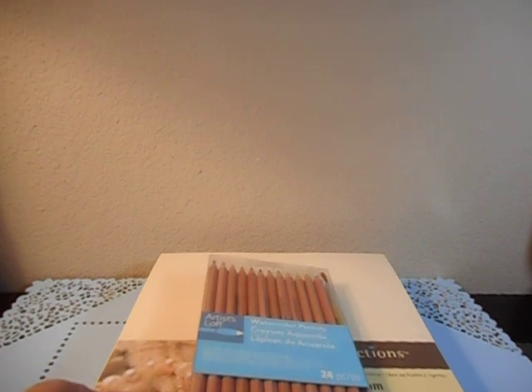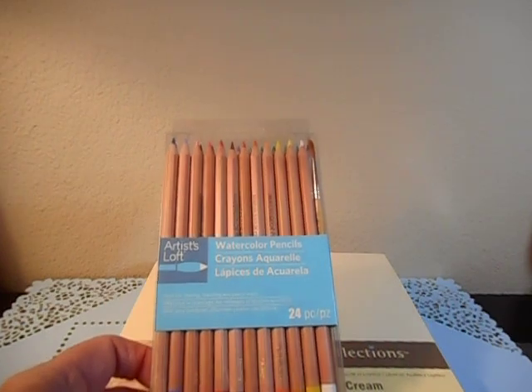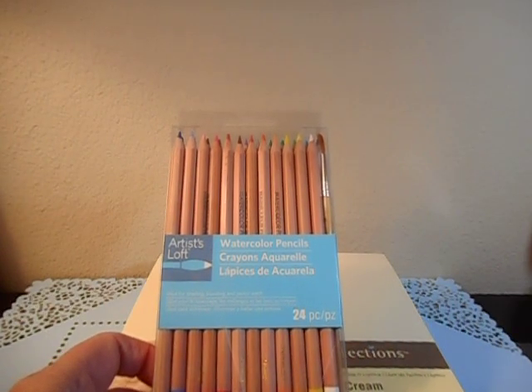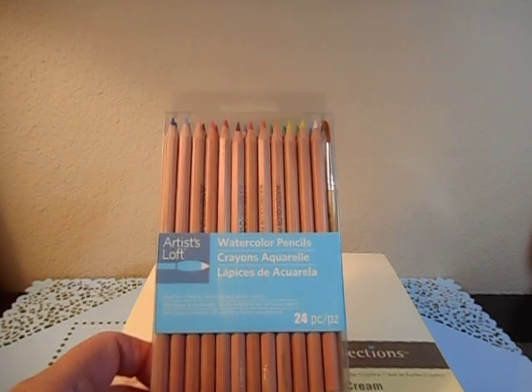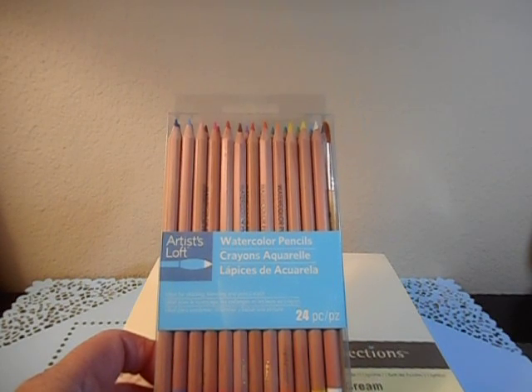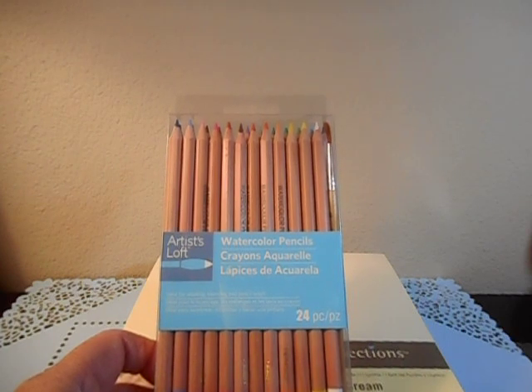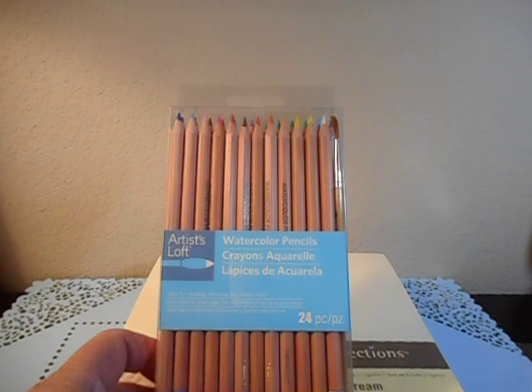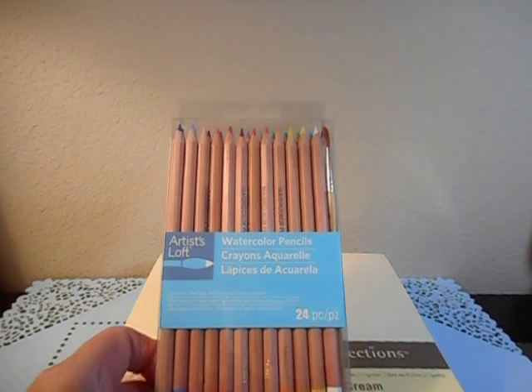I did go back to Michaels because they had an additional 25% off coupon on everything that was on sale. I didn't get these before but these are the Artis Loft watercolor pencils — there's 24. I don't know what the original price was, probably around $13 or $14. They were on sale for $7 and with the additional coupon they came down to about $5.25, so that's a pretty good deal.